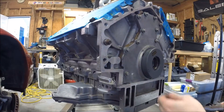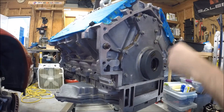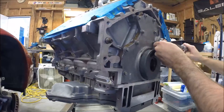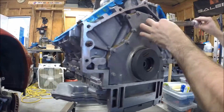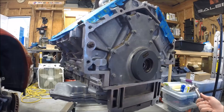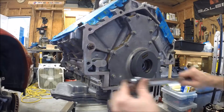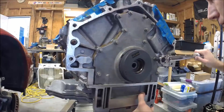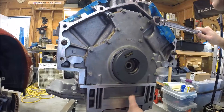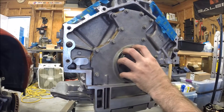There we go — that's 9 foot-pounds on the pan bolts. Now we can take all the cover bolts to 18. I did 9 foot-pounds first as an intermediate step, working my way up. Now we'll do our final torque at 18. I'll probably run through these one more time, but that's our torque sequence. Then we'll pull the Alignit tool out and move on to installing the rear main seal.